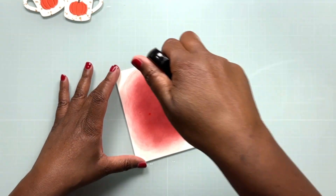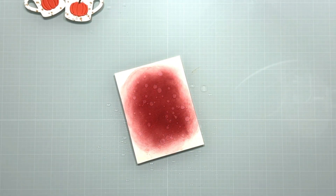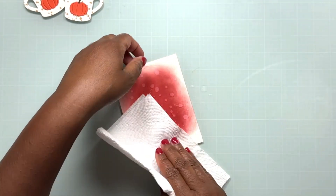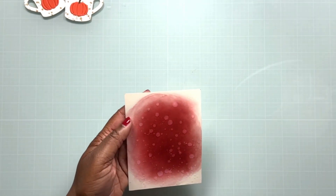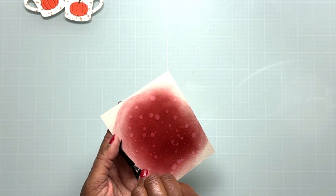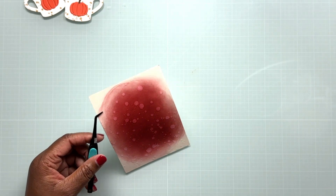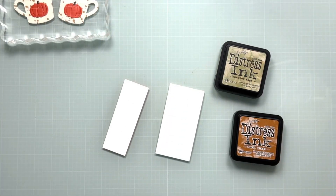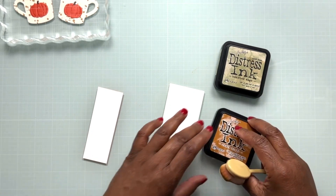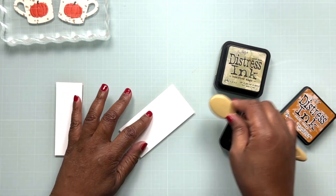I brought the background back in, and after it had a little time to dry I felt like it needed something more. Because these distress inks are water reactive, I decided to spritz that background just a tiny bit with my Distress Sprayer — that gives us a speckled look and a slightly lessened color effect on our inked background. I'm bringing in my heat tool just to speed up the drying process; it's not necessary, but if you're ready to move on it helps.